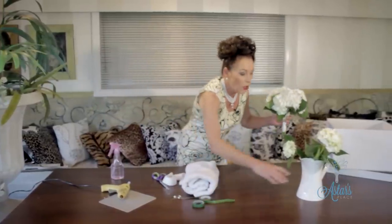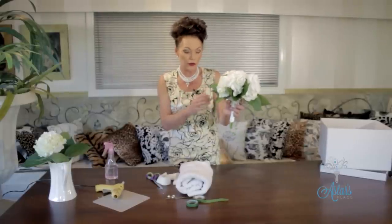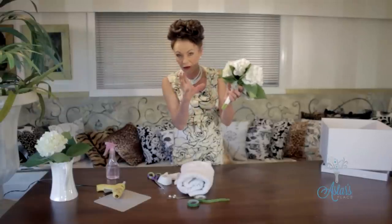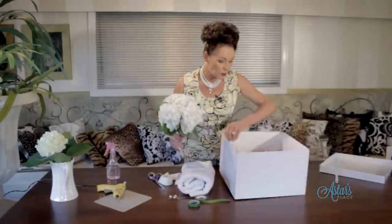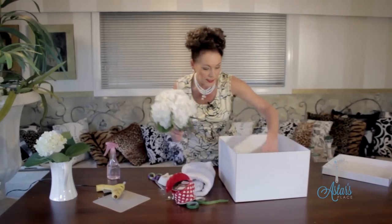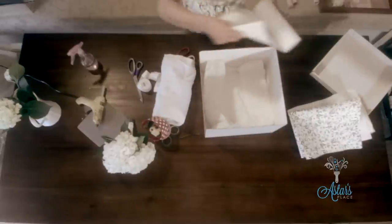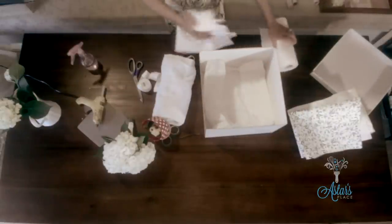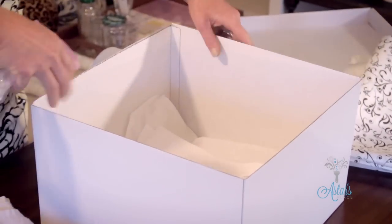You're probably thinking how long in advance can I make this — you could make it two or three days before the wedding, but don't put the handle or ribbon on until the day of or the day before. If it has to travel a long distance, get yourself a nice box, line it with some tissue paper, then add some absorbent towel and give that a really good spray so it's nice and wet.